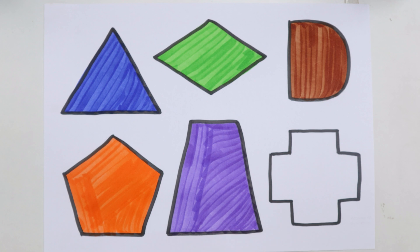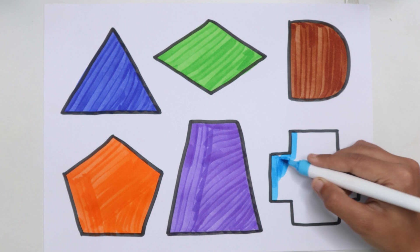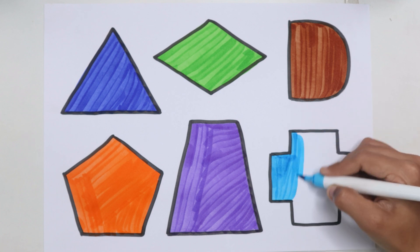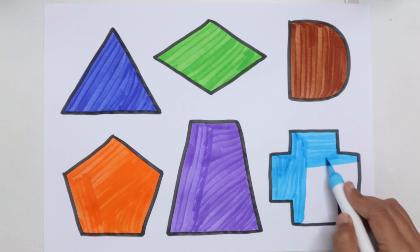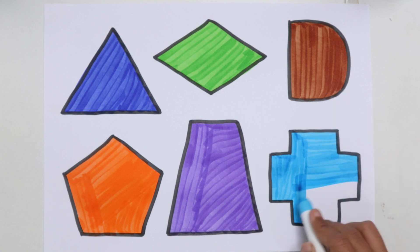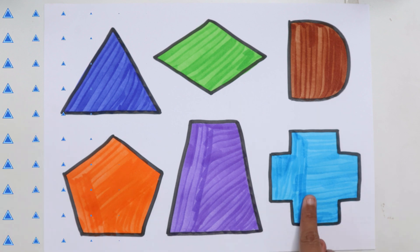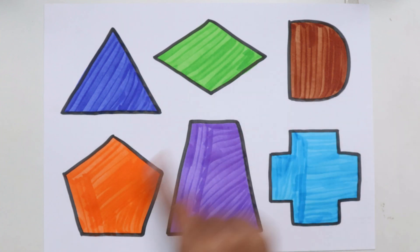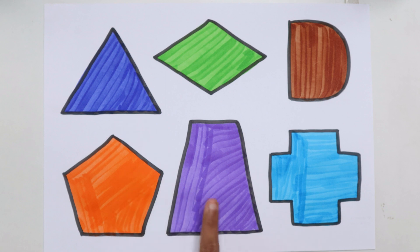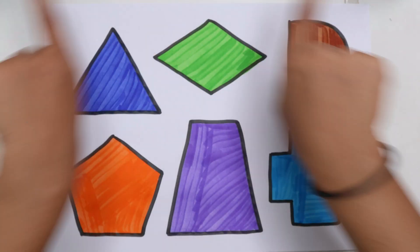Trapeze. Cross, Triangle, Diamond, Semi-Circle, Pentagon, Trapeze, Cross. Thank you for watching my video.